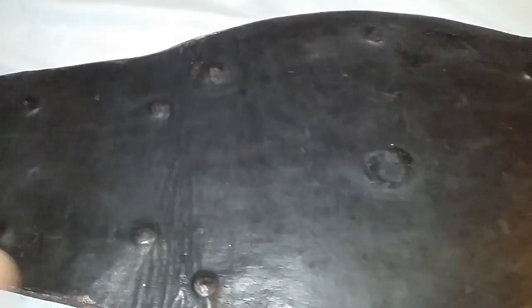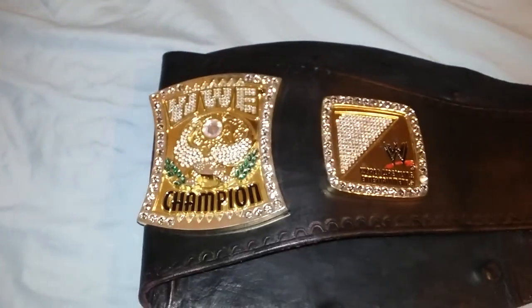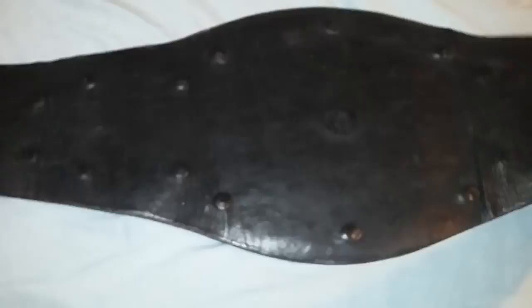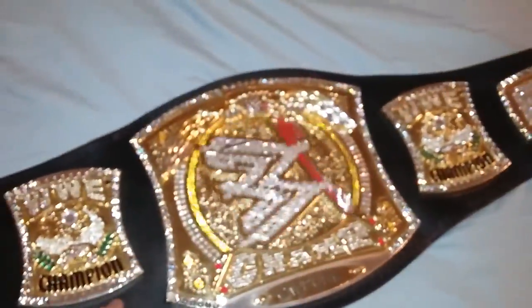Nonetheless it is a nice leather strap — it looks like it's been worn in, so you don't have to worry about breaking it in. It doesn't have any rips or tears, and it's very flexible. I definitely recommend this belt. It weighs about 10 pounds — it's a heavy belt, very flexible.